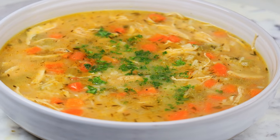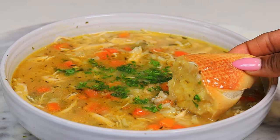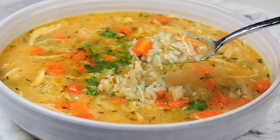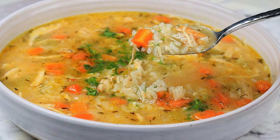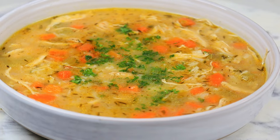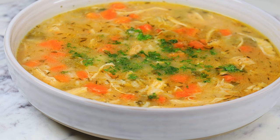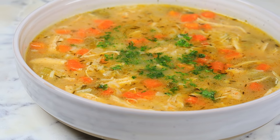Hi everyone, welcome and welcome back to another recipe. Today I'm showing you guys how to make this homemade chicken and rice soup. This soup is super flavorful and it's very easy to make. This recipe can be made on a stovetop or crock pot. Please take a moment to like this video if you enjoy and let's jump right into it.